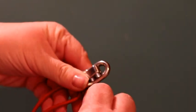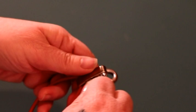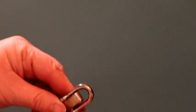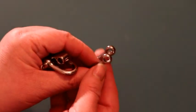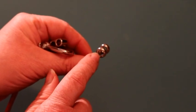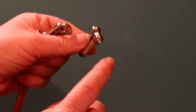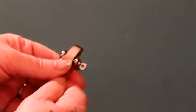You can now attach your loop end with the pin so you can put it on your jig. On these loop ends, you have a small hole and then a bigger hole. You're going to stick your pin through the bigger hole and then it screws onto the smaller hole. I put mine in the first hole closest to my cord, but you don't have to — you can choose whatever hole works for you.